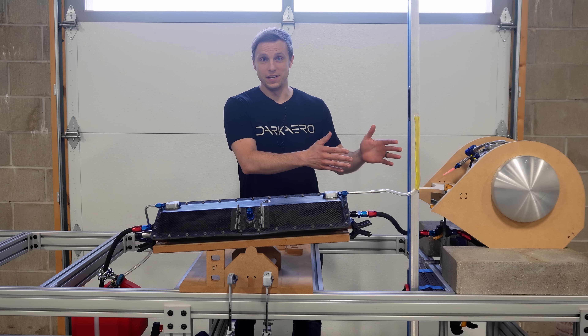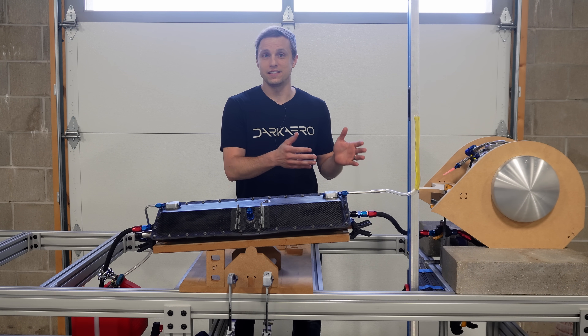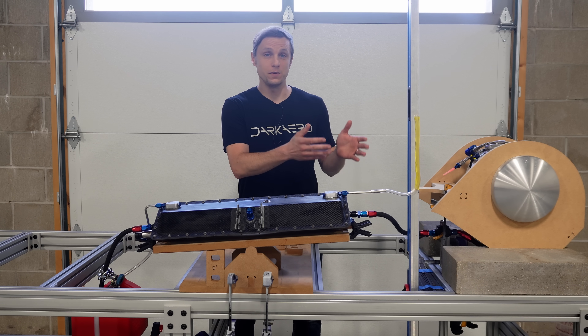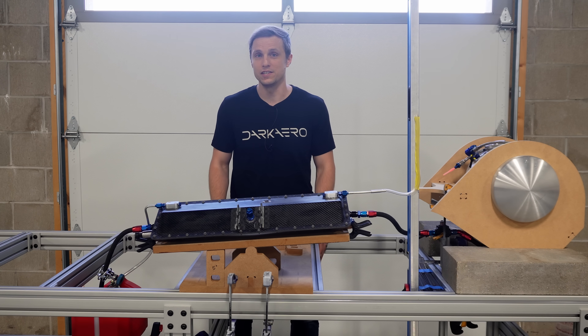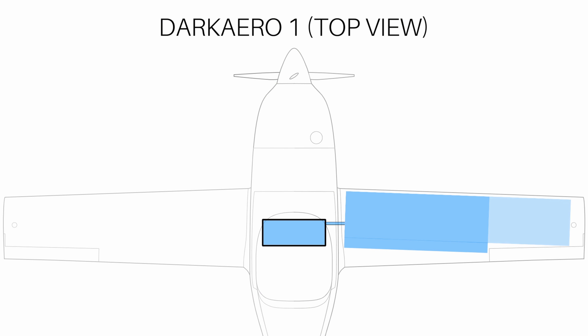To the left of the sump is what represents our other wing tank. With the way I have this configured, this tank is our high wing that feeds fuel into the sump under a tilt condition. I can also adjust the height of this tank up and down to represent different fuel levels in the wing.